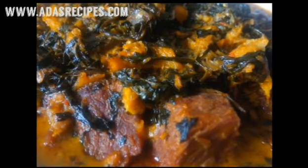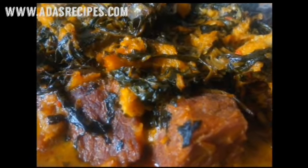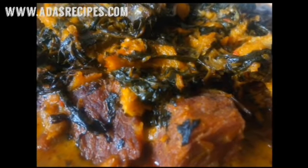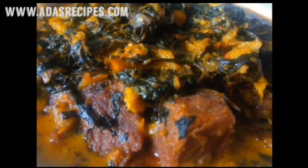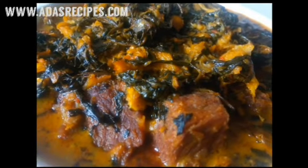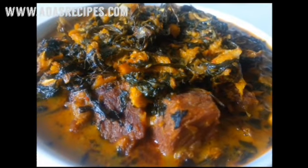In today's video I'll be sharing with you how to make Ofe Onubu, also known as Itali soup. This soup is delicious and originated from the eastern part of Nigeria, mainly from Anambra. Every category of person also enjoys this soup. So to make the soup, here are the ingredients.